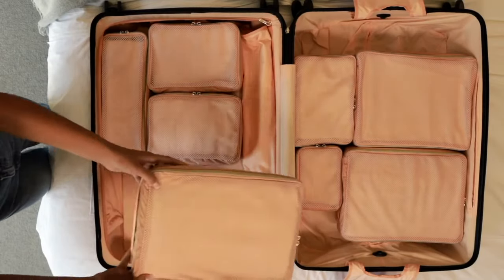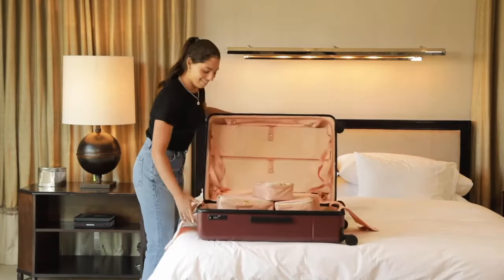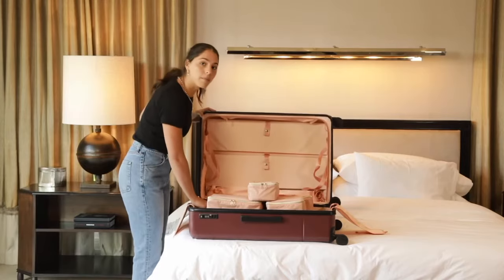Next, you can move your things onto the other side. Now we can take the magnetic strap on each side and anchor it into the bottom of the suitcase.